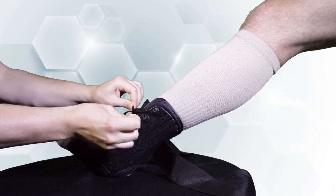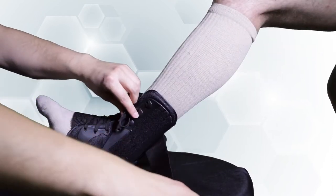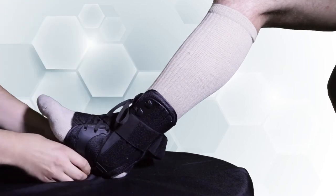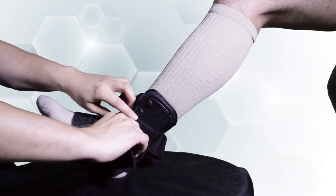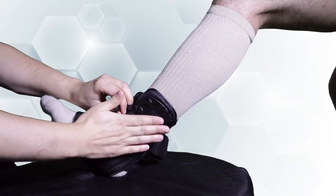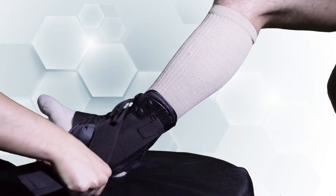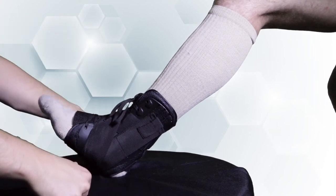After the support has been laced up and tied, take one of the crisscrossing straps and pass it over the instep and then underneath the arch of the foot and fasten it on the other side. Repeat the process with the other strap. This creates a crisscross or figure eight system that provides support and stability by limiting joint movement.